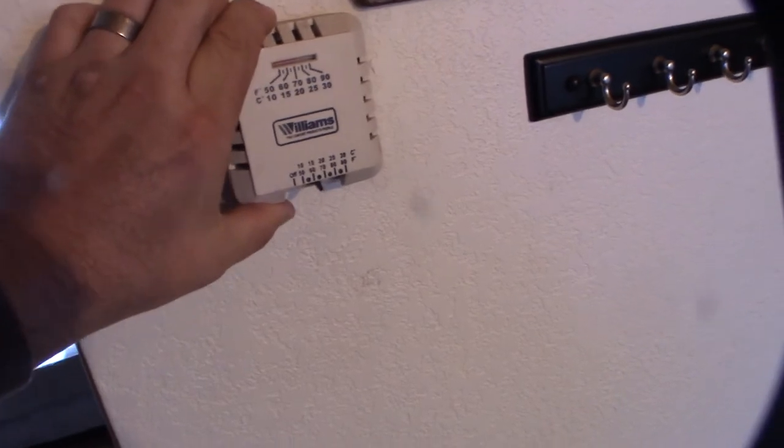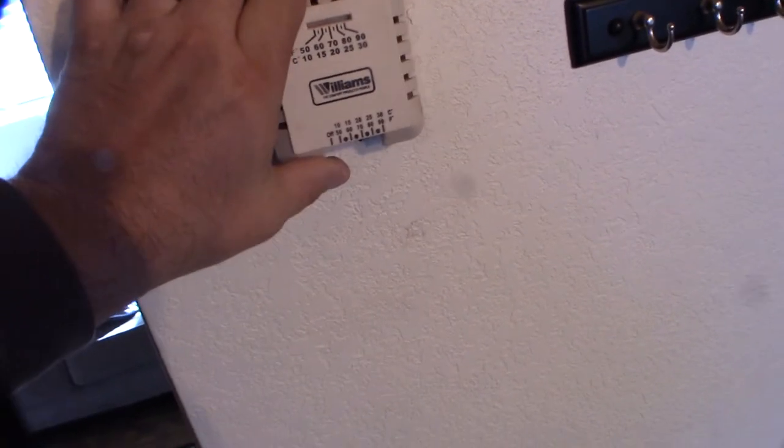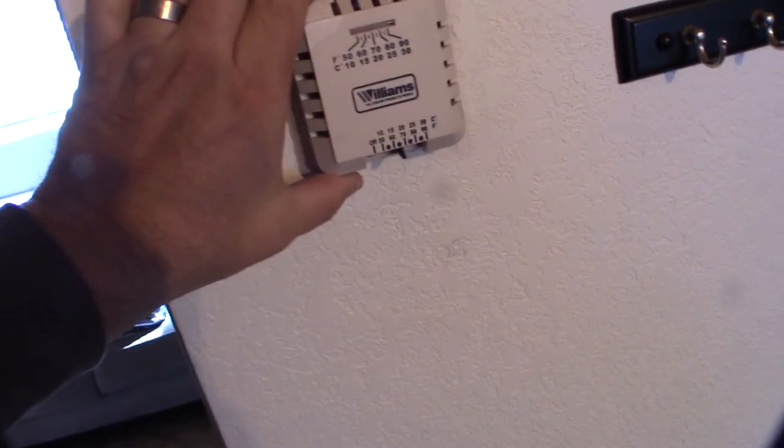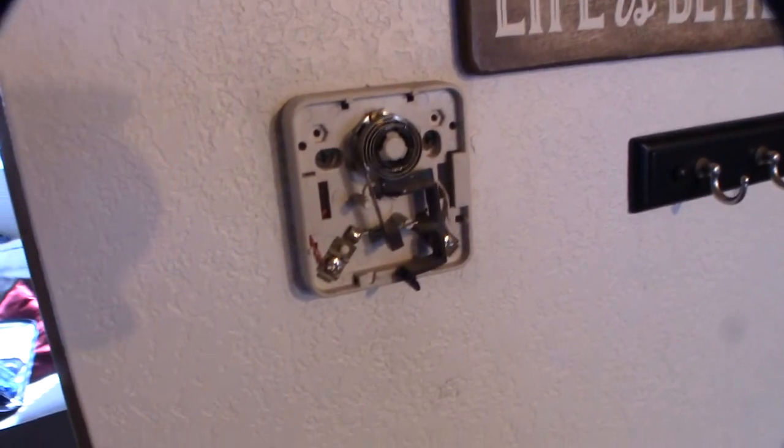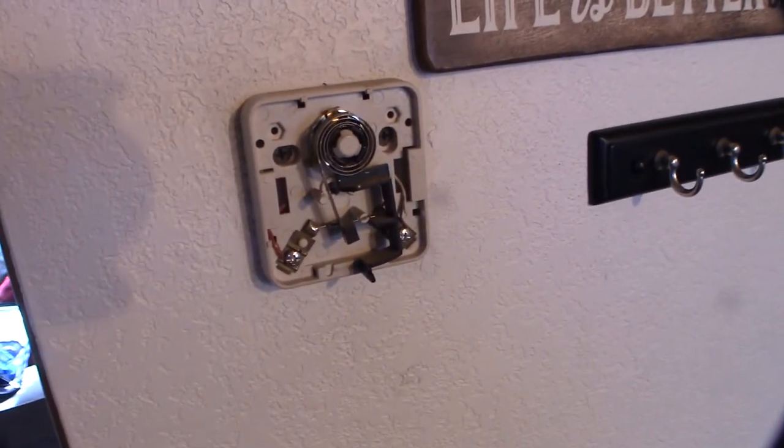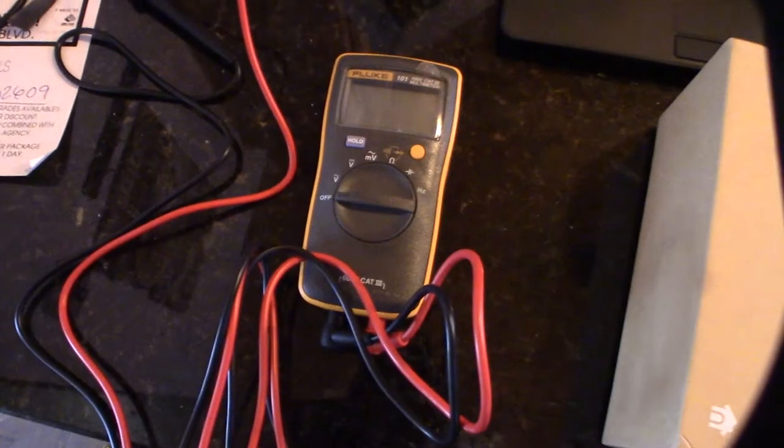So I have a Williams — what I found out, I didn't know what I had until I got up here — but this is a Williams millivolt two-wire system, and so there's no voltage here. Well, there's a small amount of voltage, like less than a volt. That's why they call it millivolt. I confirmed that with my Fluke tester here.